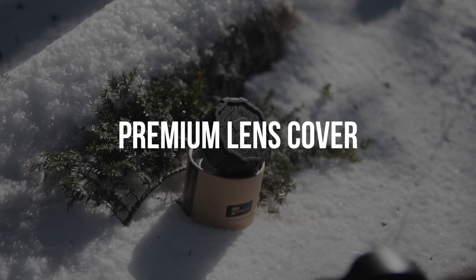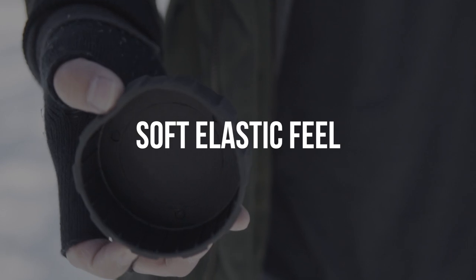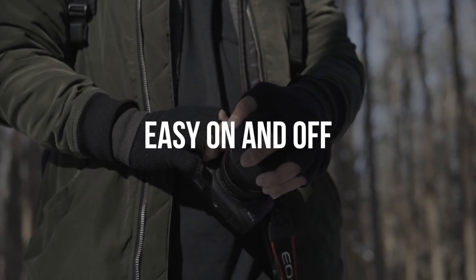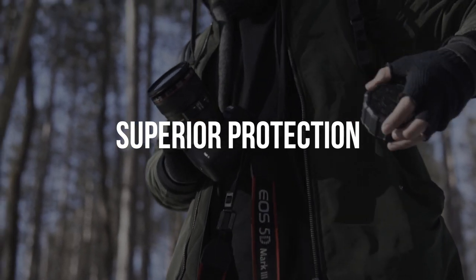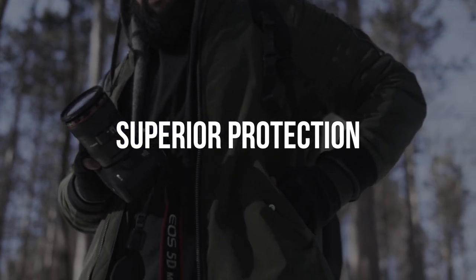The Defender is a premium lens cover by Polar Pro that has a soft elastic feel, which lets you easily take it off and put it back on, and at the same time provides superior protection against dirt, dust, and debris compared to the standard lens caps.